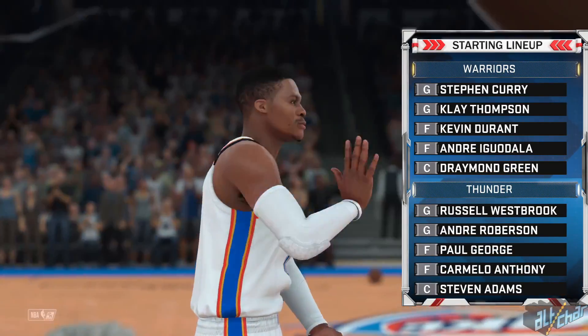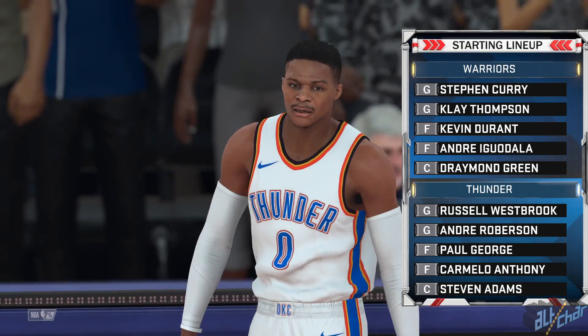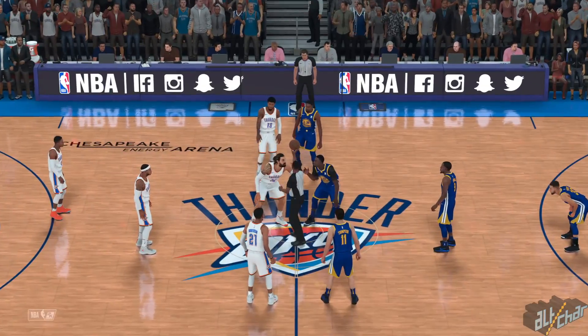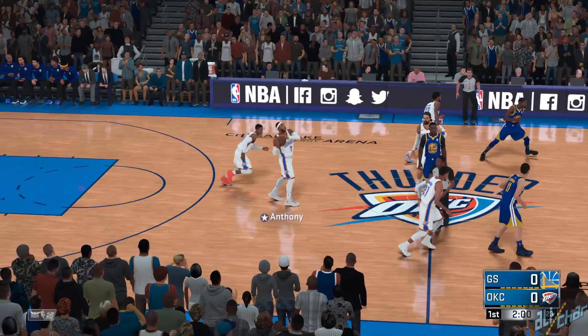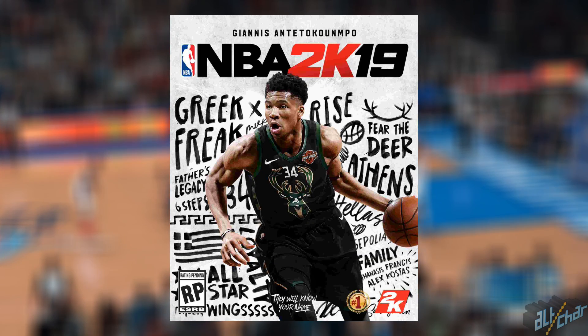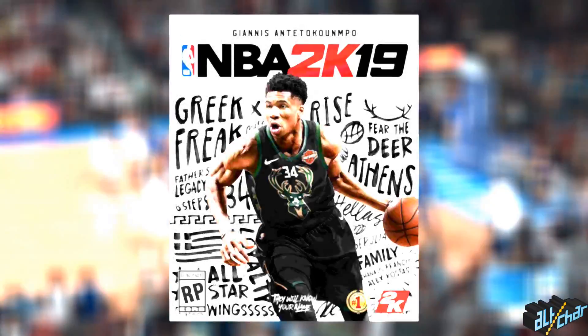The Giannis cover athlete leak turned out to be true, but there's some more 2K19 news on the horizon. NBA 2K19's cover athlete is officially Giannis Antetokounmpo. This was confirmed via a live stream where Ronnie 2K presented the cover art of the new game together with Giannis.